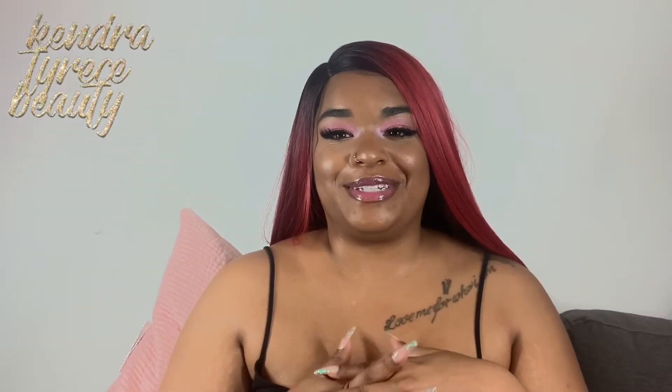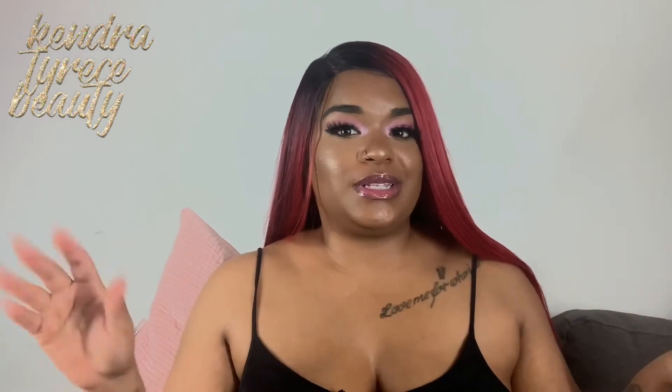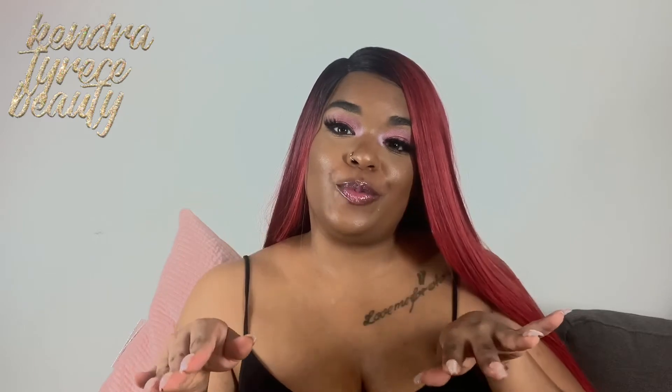Hi guys, welcome back to my channel. My name is Kendra and today we're back with another video. Today's video is a little different — we're going to switch things up a little bit and it's going to be a little perfume haul.